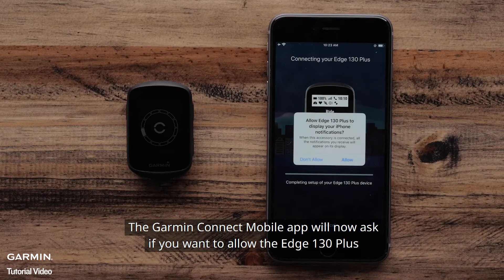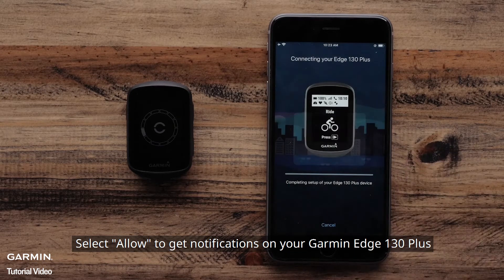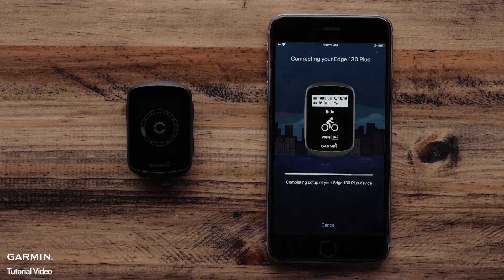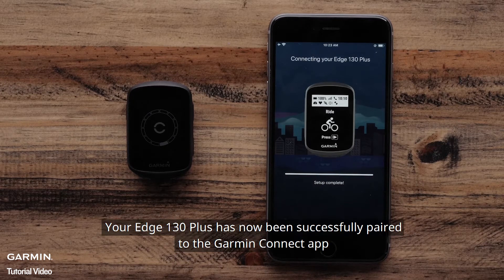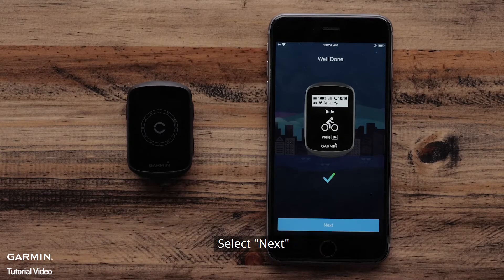The Garmin Connect mobile app will now ask if you want to allow the Edge 130 Plus to display the notifications from your Apple device on its display. Select Allow to get notifications on your Garmin Edge 130 Plus. Your Edge 130 Plus has now been successfully paired to the Garmin Connect app. Select Next.